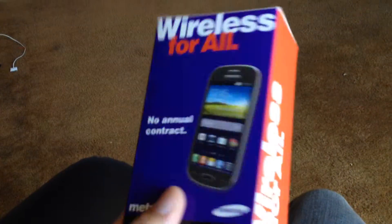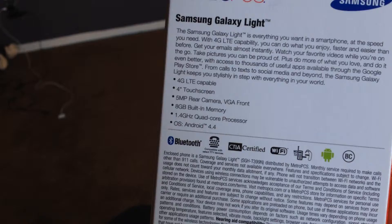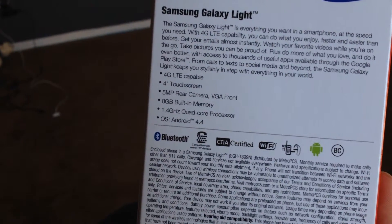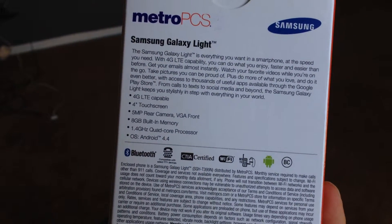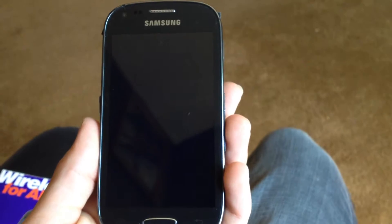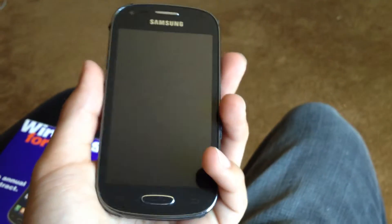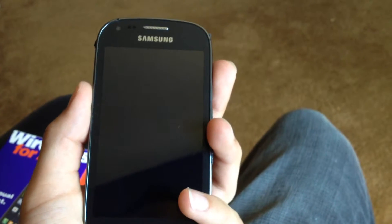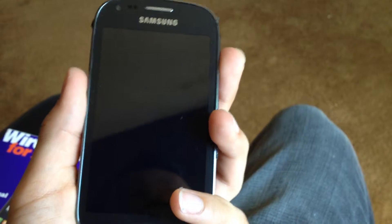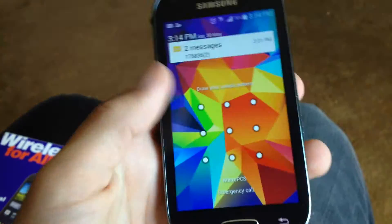So let's go over the specs. Supposedly it has 4G LTE built-in memory and a 1.4 quad-core processor. Either way, it makes this phone super slow. It's one of the slowest phones I've ever had. I think the operating system is just too heavy for it — it has the 4.0 software.